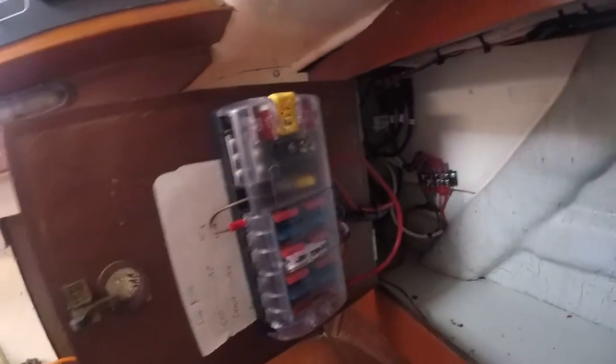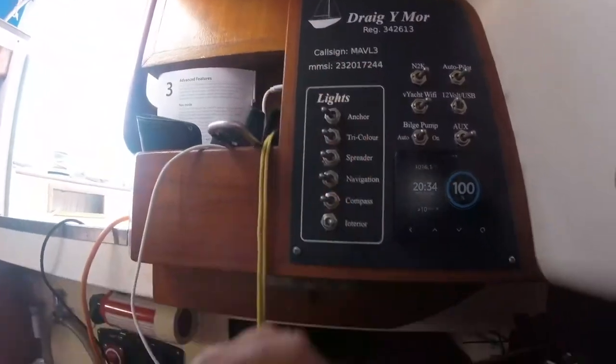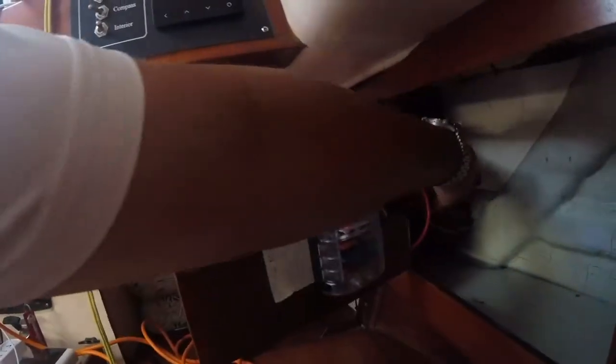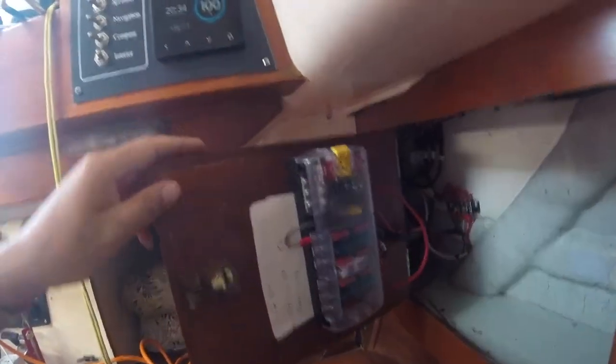Here's the V50 radio, and back there is the Camino AIS transponder. Here is my fuse box — I've moved it from behind here where I couldn't get at it without taking off some screws, to behind here. I've also added some extra structural support because of the bending there.